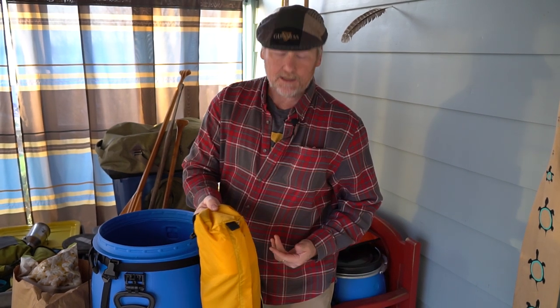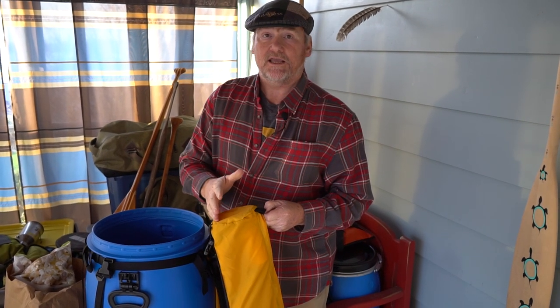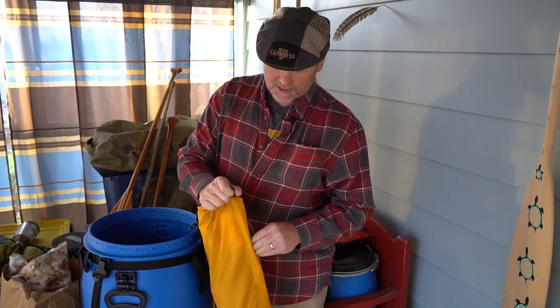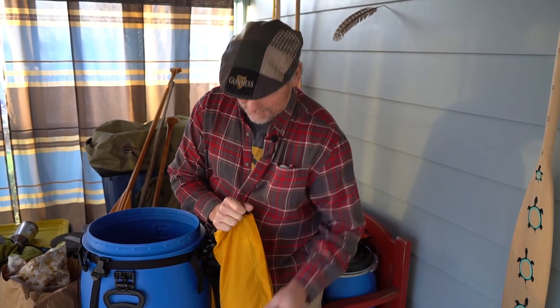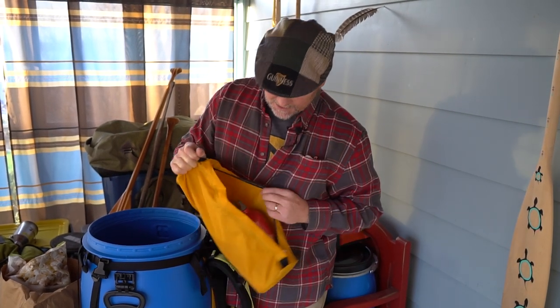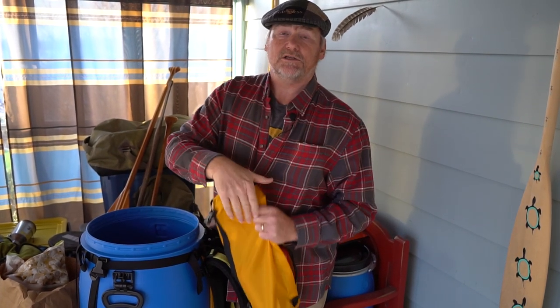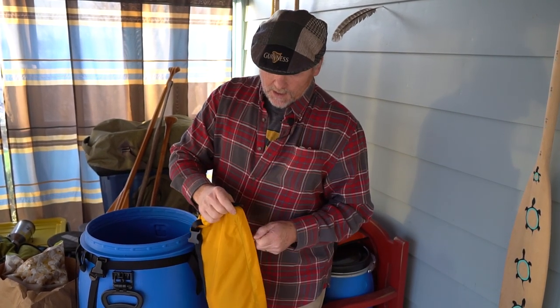The external barrel pouch — just to show you what's really handy about this — is to have things that you can easily get to without having to open up your barrel and access them. Things like toilet paper, you always want that. I also like to keep my fuel bottles for my stove not in my barrel, but outside my barrel. That's a great spot to put them into your barrel pouch and have them hanging outside your barrel.